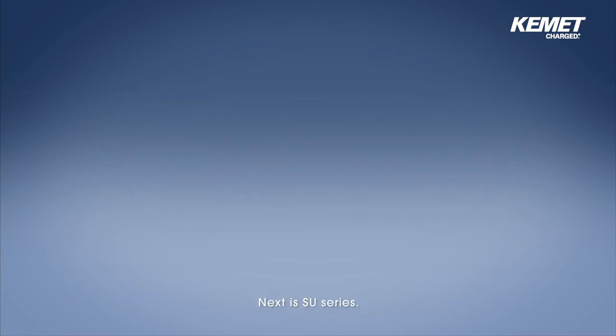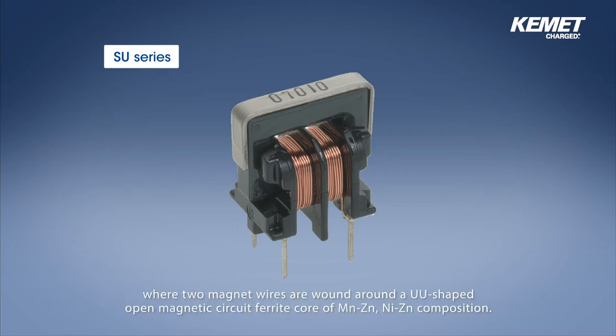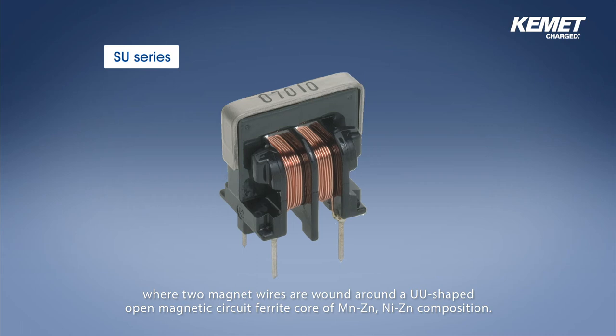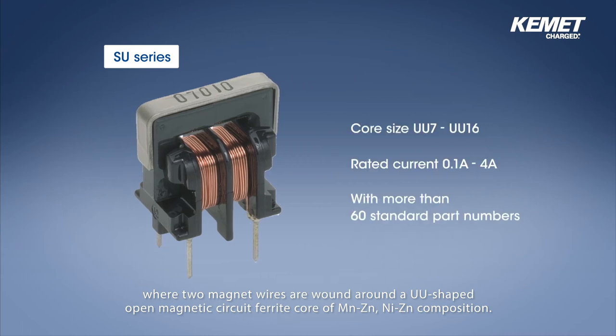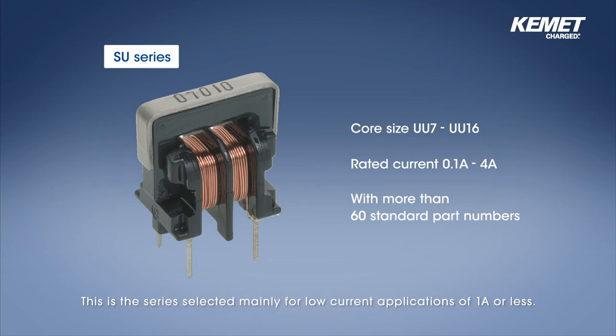Next is SU series. SU series is a choke coil for countermeasure of common mode noise and is a choke coil where two magnet wires are wound around a UU shaped open magnetic circuit ferrite core of manganese zinc, nickel zinc composition. We have a product lineup of core size from UU7 to UU16 and rated current 0.1 to 4 amperes with more than 60 standard part numbers. This is the series selected mainly for low current applications of 1 amp or less.